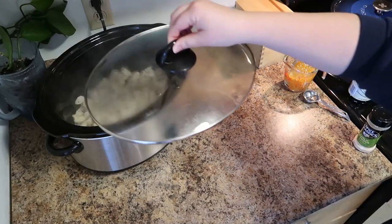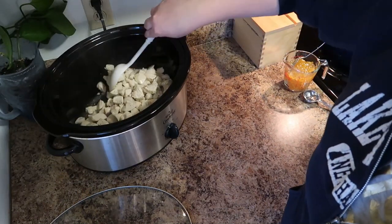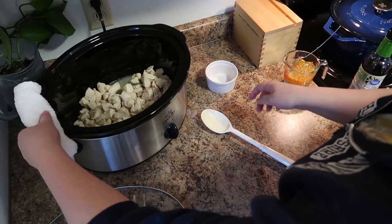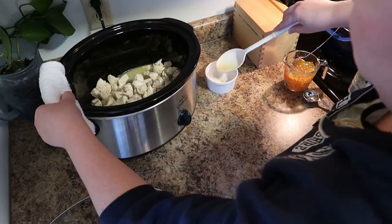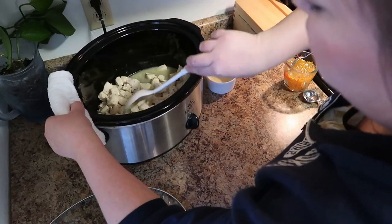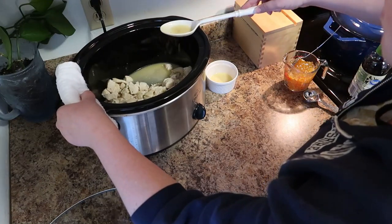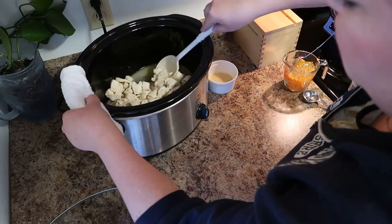Once your chicken has turned opaque and is mostly cooked through, take your lid off and remove the majority of the cooking liquid. You can remove all the chicken and strain it if you want, but I just used a spoon and a small dish, holding the crockpot with a cloth so I didn't burn my hand. We are removing the cooking liquid so that it doesn't water down our orange chicken sauce. Once the liquid is removed, you can just discard it.